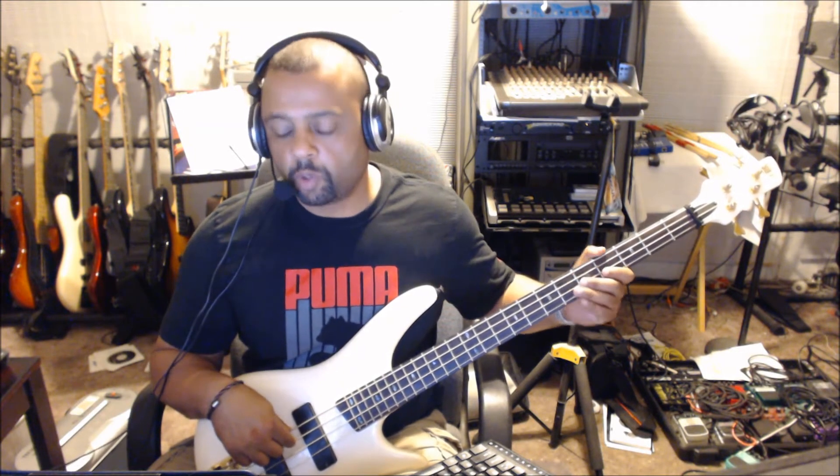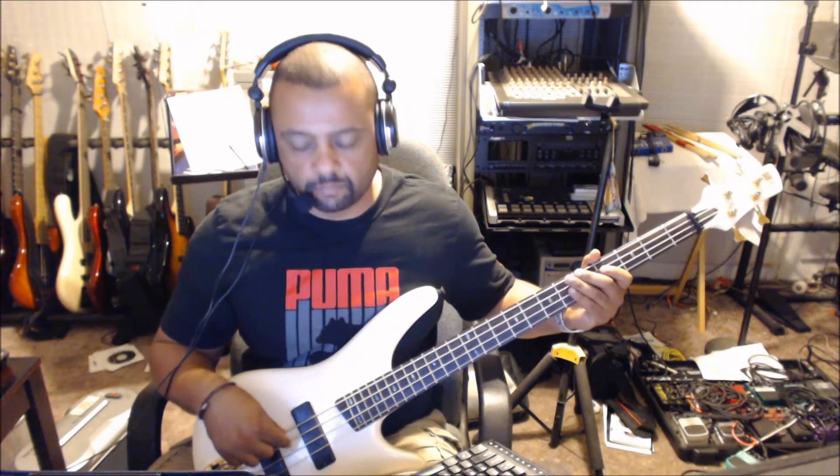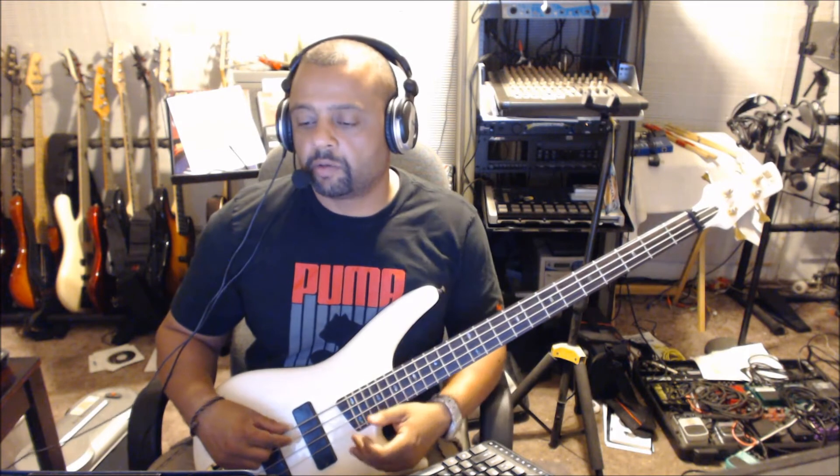I'm using an open A right there. So open A to F sharp, back to A, G, F sharp, back to A. That's pretty much the song right there.